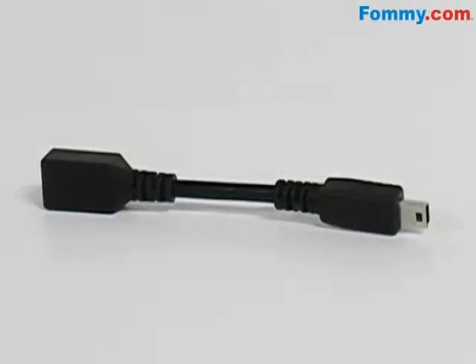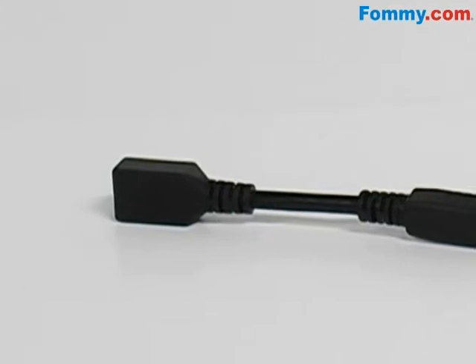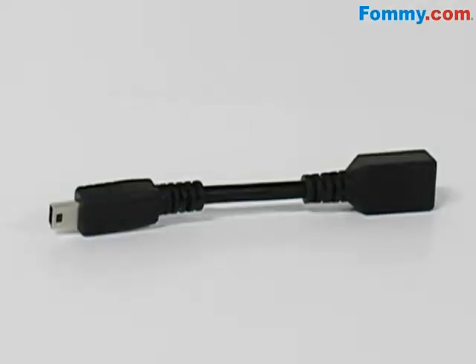Hey everybody, it's Samo with FAMI.com and this is the RIM OEM BlackBerry Micro to Mini USB Flex Adapter. This convenient adapter allows you to use a micro USB charger to charge a mini USB device.